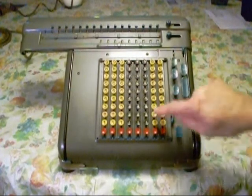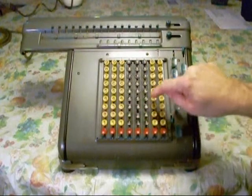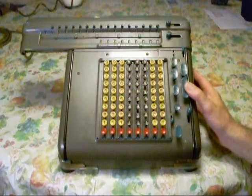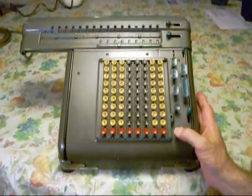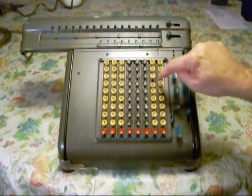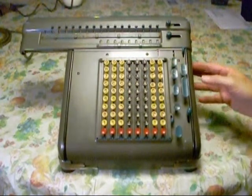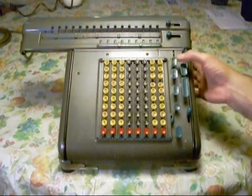You can also subtract. Let's say we have 2,500 — we enter that into the upper carriage, then clear that off. And then we want to subtract, let's say, 66. We hit the subtract button here, and it subtracts 66 from the number that was first entered, and we get 2,434. Now we'll clear it again.